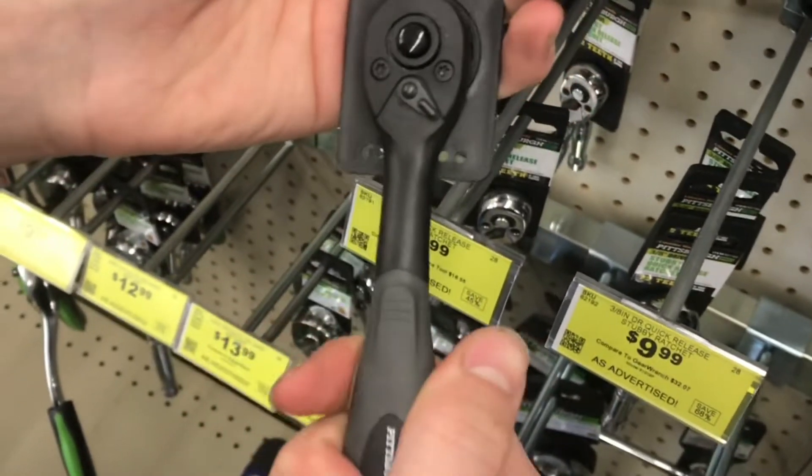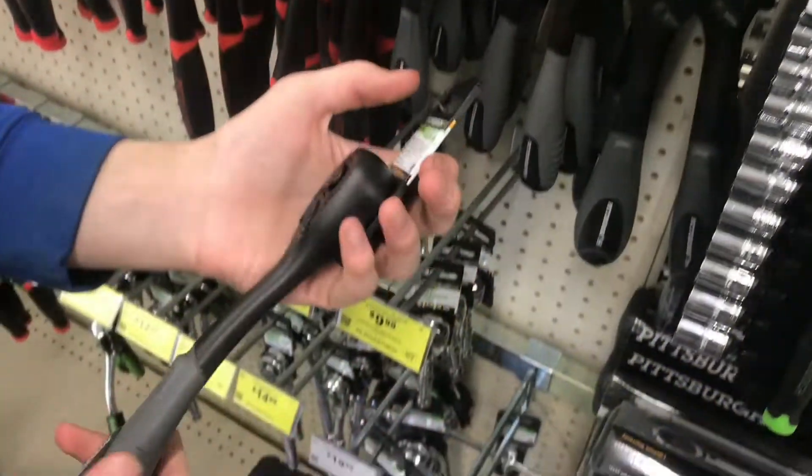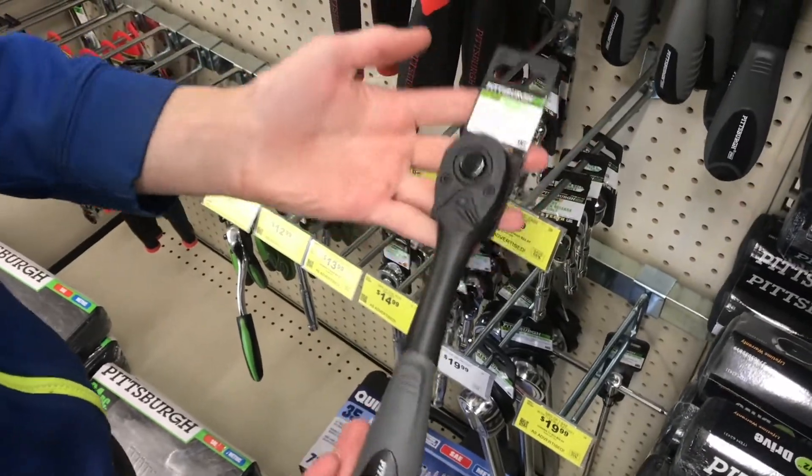The real advantage is these fit in your hand and they're lighter weight. Now, if you are working around a battery inside the car or engine compartment, these are plastic, so they're not going to conduct electricity.